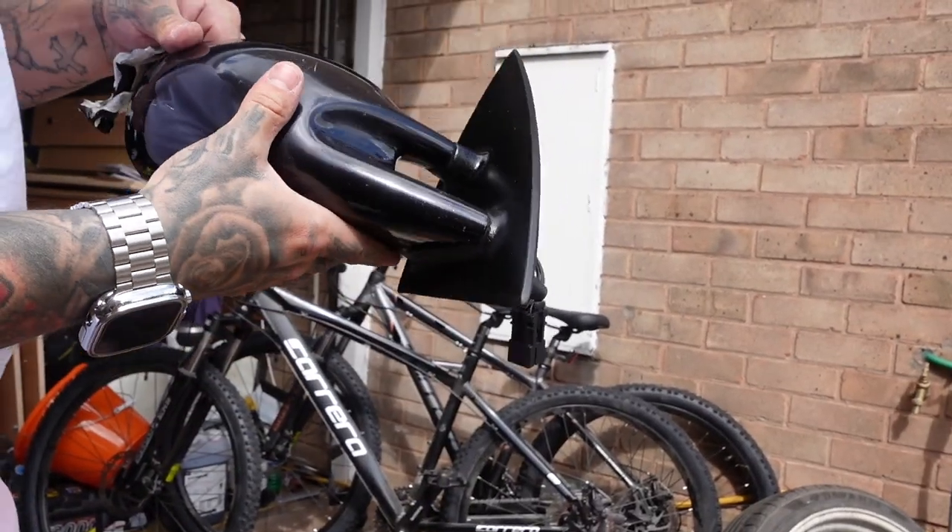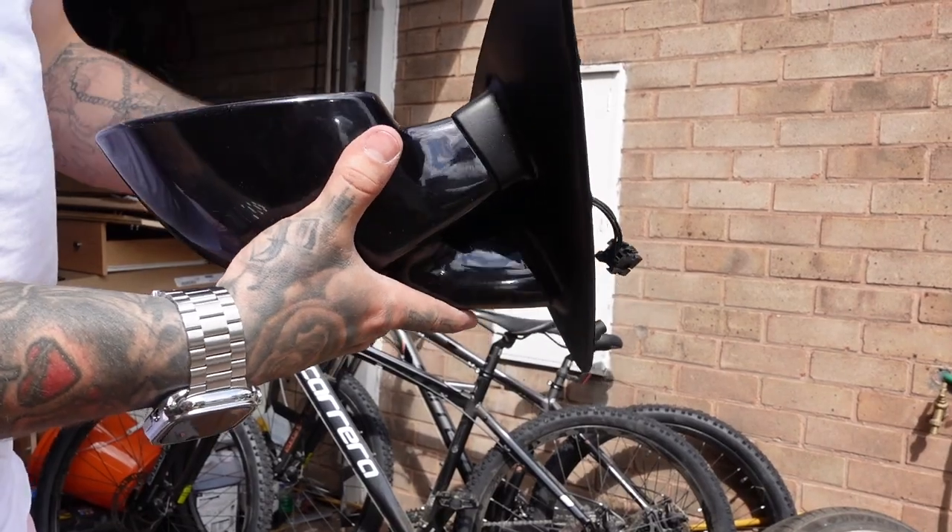As you can see, that's the final result. It isn't perfect up close, but it's a lot better than it was.